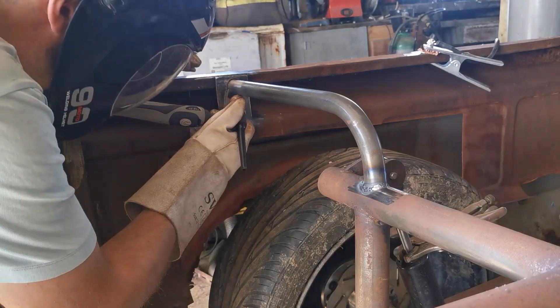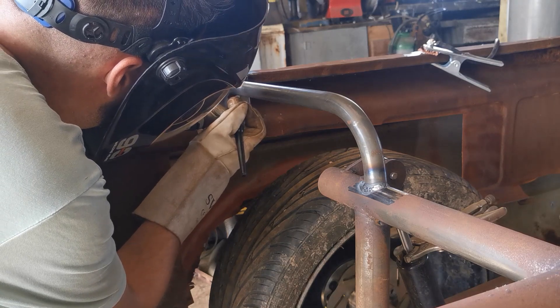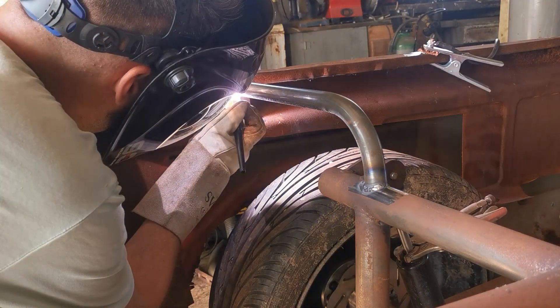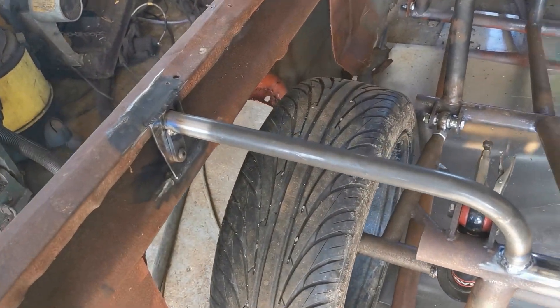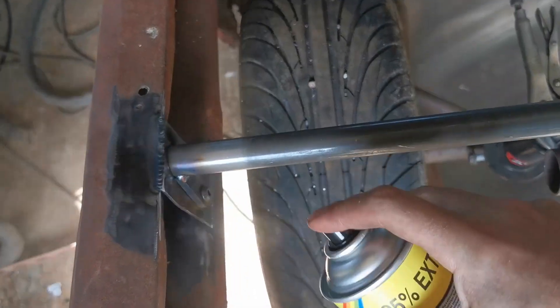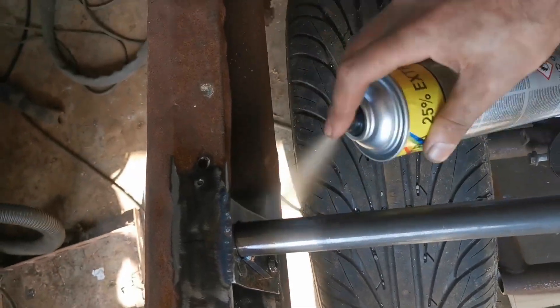These supports will be triangulated and supported more at a later date — I've just got to get round to it. A quick squirt of clear varnish makes sure that the rust stays nice and rusty.